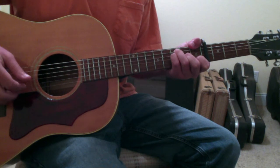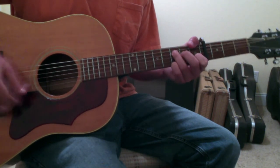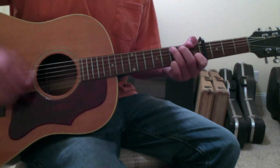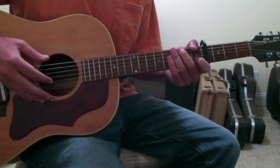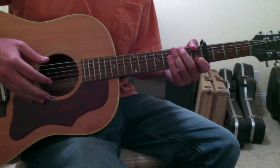And those are the chords to My Wrecking Ball by Ryan Adams.